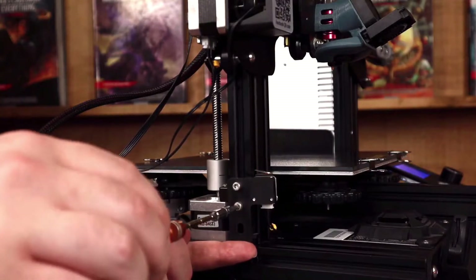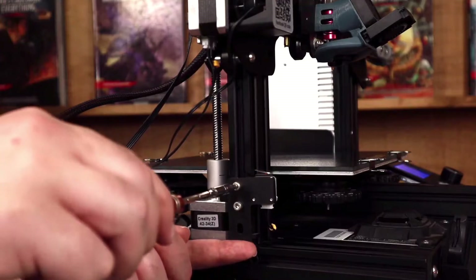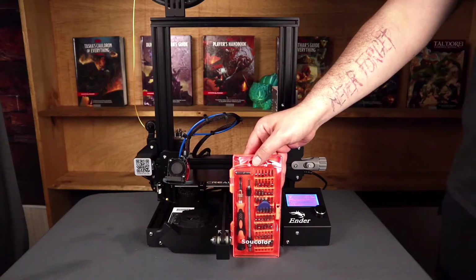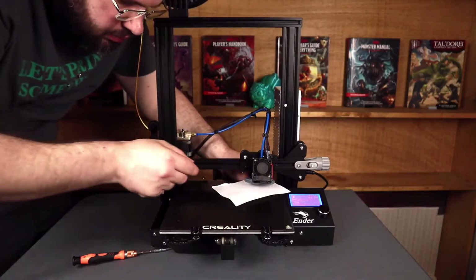But remember that your springs are still pretty well compressed right now. So, wherever you end up with your limit switch, make sure that it gives you at least a one millimeter gap between your bed and your nozzle. And if you like tinkering with your printer, I highly recommend you get one of these screwdriver sets — no joke, I use this thing at least once a day. Then, we're going to level the printer. I like using the paper method, but you use whatever method works for you.